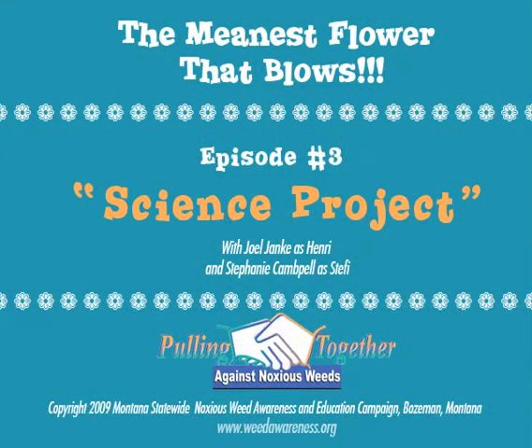It's time for The Meanest Flower That Blows. What are you doing with that cork, Henry? Oh, hi, Steffi. I'm working on a science experiment.